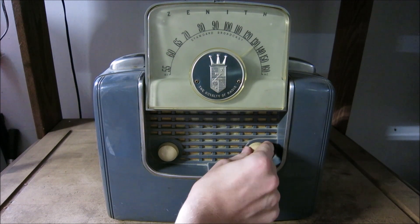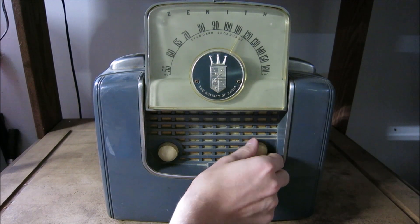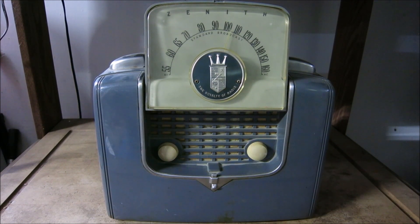If we look at the other potentiometer, we'll notice it actually just has a string over there — it's a variable capacitor and it moves the dial indicator. As far as powering this radio, as soon as you plug it in the radio will actually come on. There is no on/off switch — very interesting.